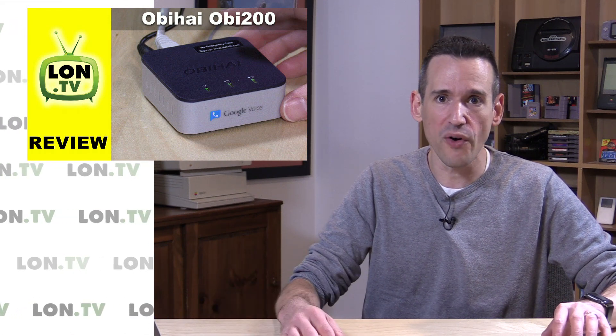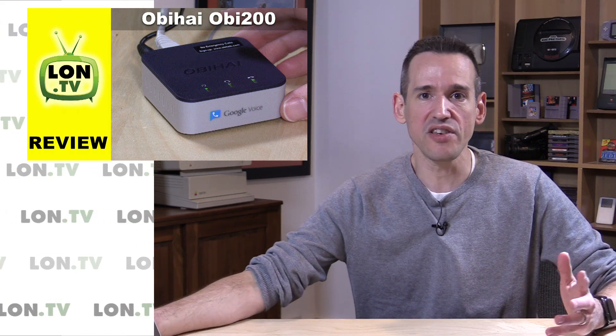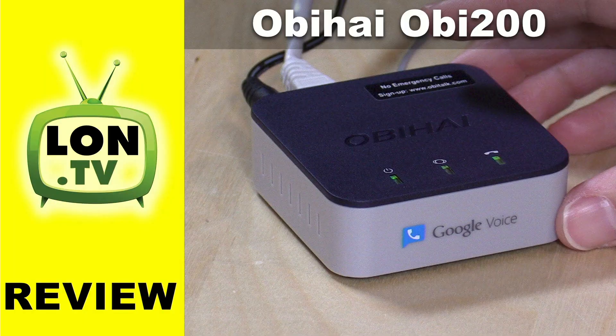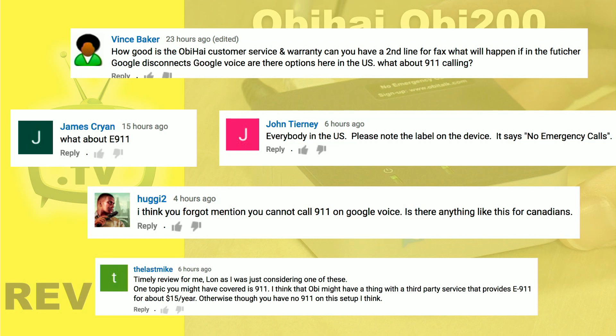It's a really convenient way to get phone calls made. If you are outside the US, it works with around 20 or 30 different voice services, so you have a lot of choice there. But I did miss something in the review, especially for US people, and I'm going to cover it now and add it to my snippets channel — and that involves 911 access.